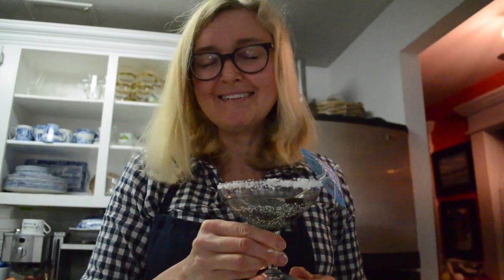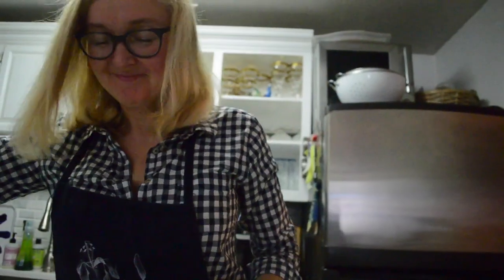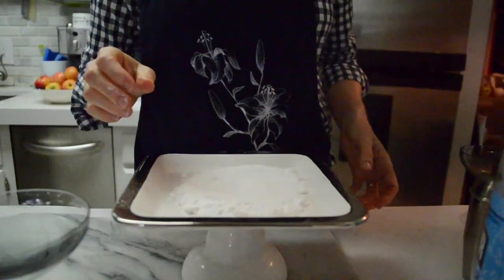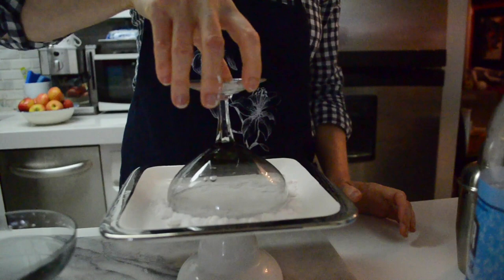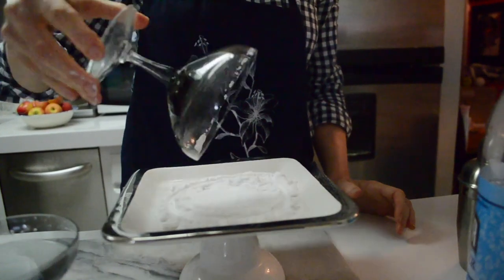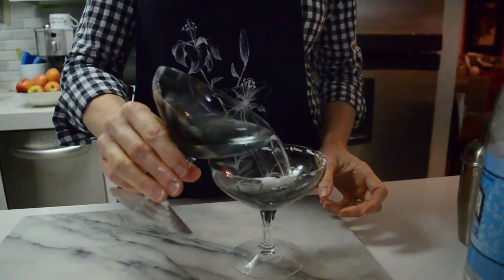How did I get my lovely salt-encrusted rim? Easy — borax is a salt. Simply add your borax to a shallow plate, encrusting the rim on every side. Delicious — add your cocktail.